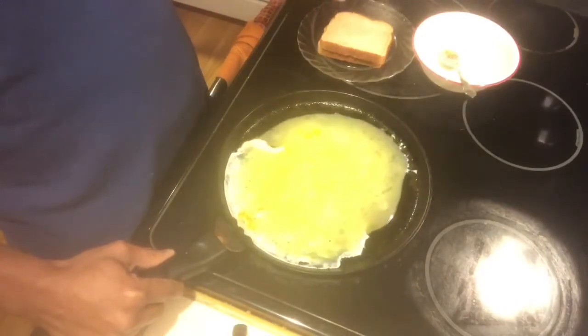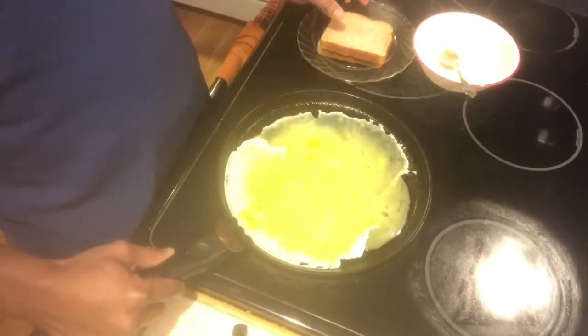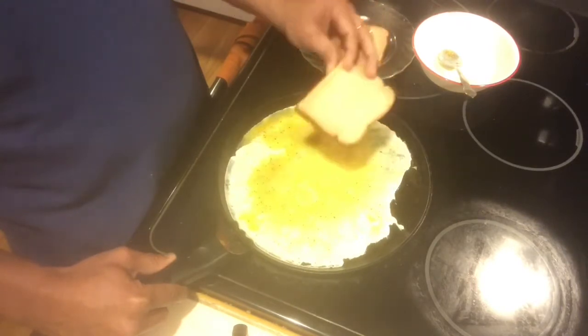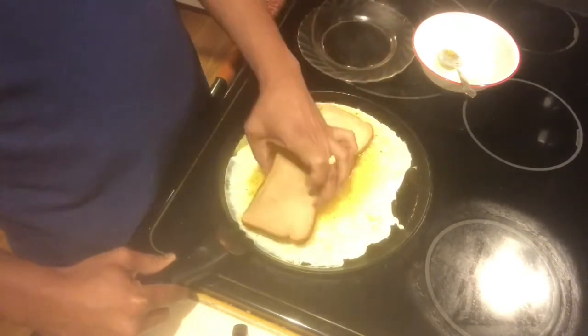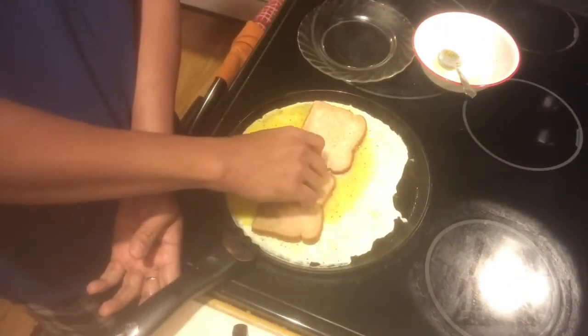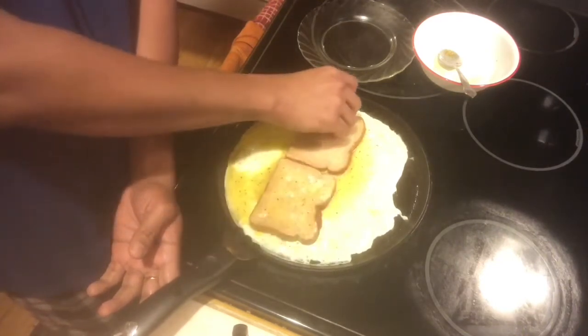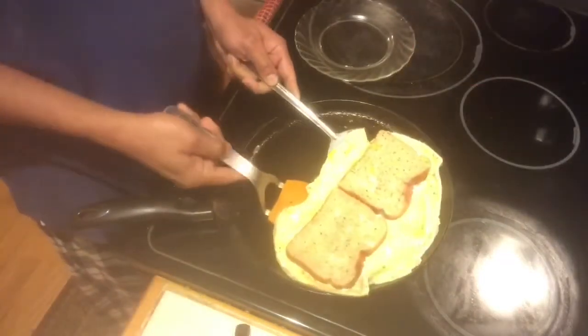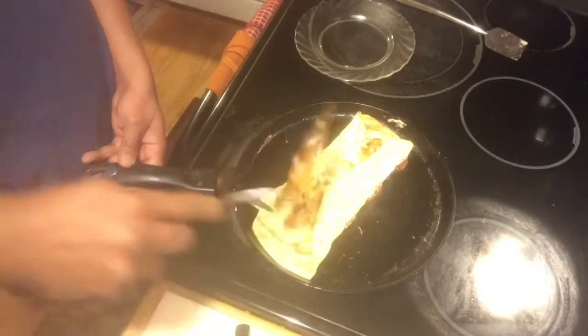Now place the bread on the egg and turn on both sides so the egg will absorb into the bread. Turn the bread so that the egg is absorbed on both sides, then turn the egg to the other side.